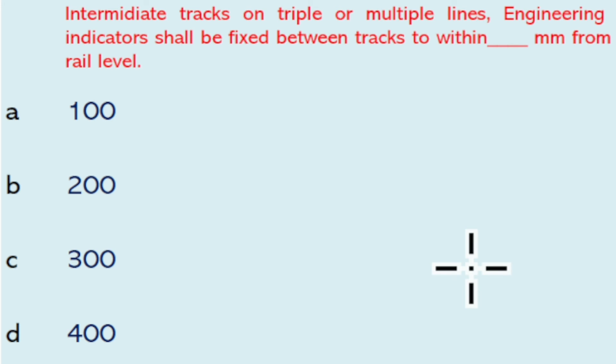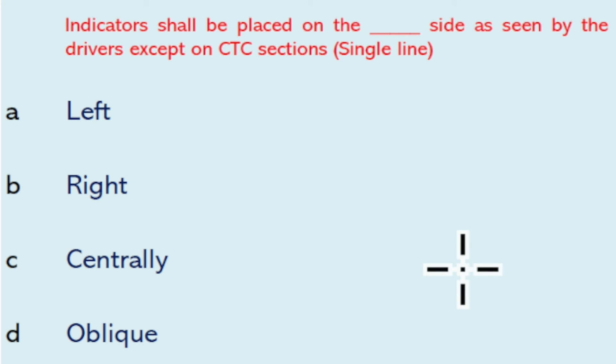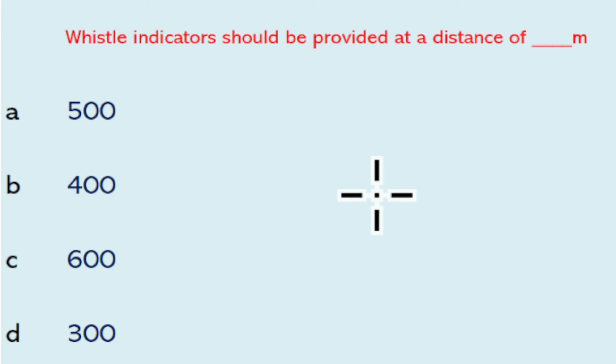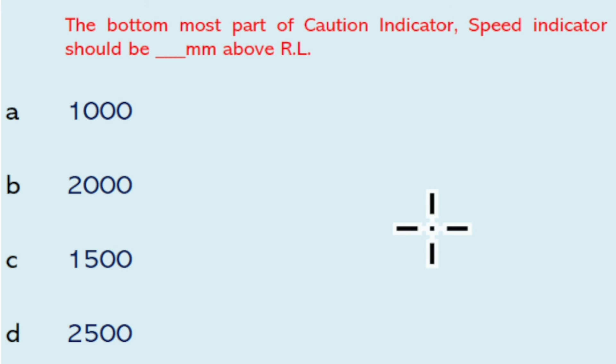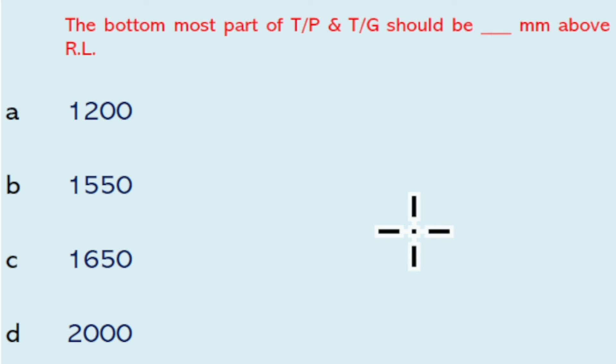For intermediate tracks on triple or multiple lines, engineering indicators shall be fixed between the tracks to reach 300 mm from the rail level. Indicators shall be placed on the left side as seen by the drivers, except on CTC section single line. Visual indicators should be provided at a distance of 600 meters. The normal life of a detonator is five years.